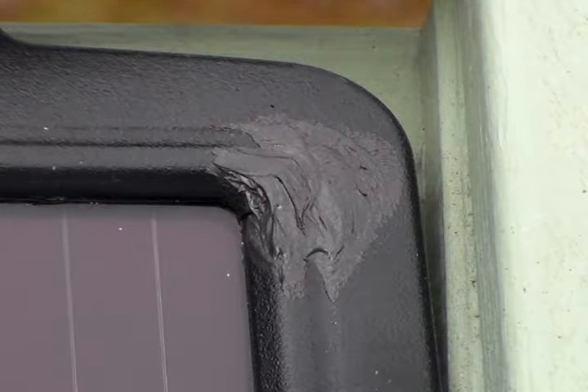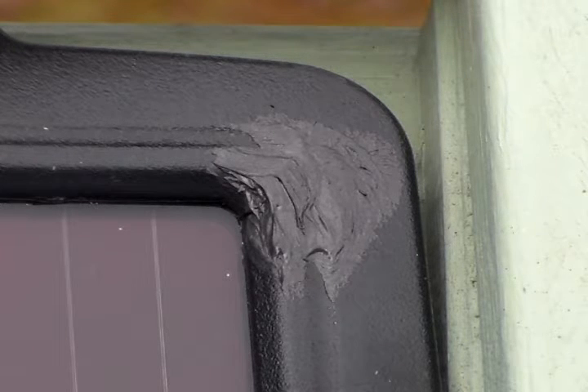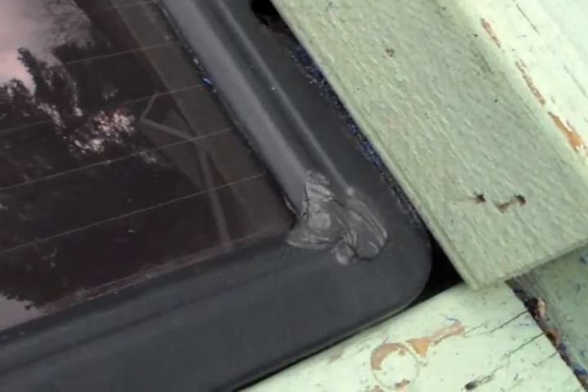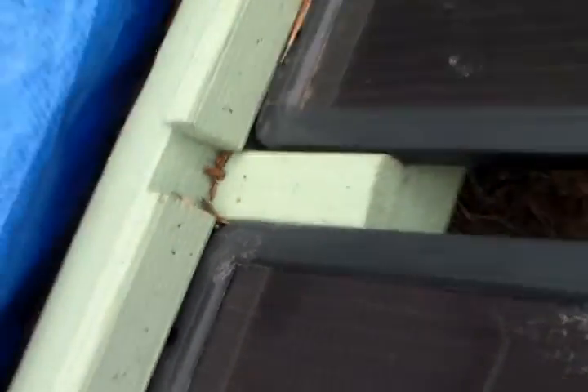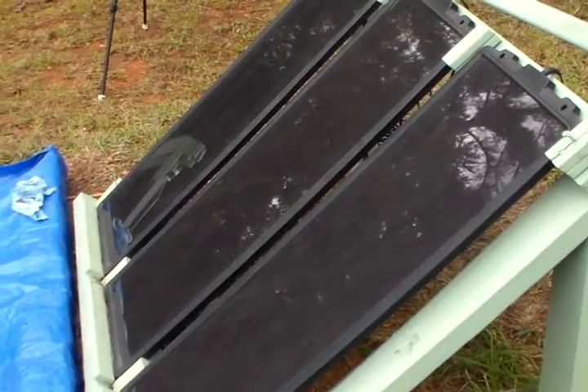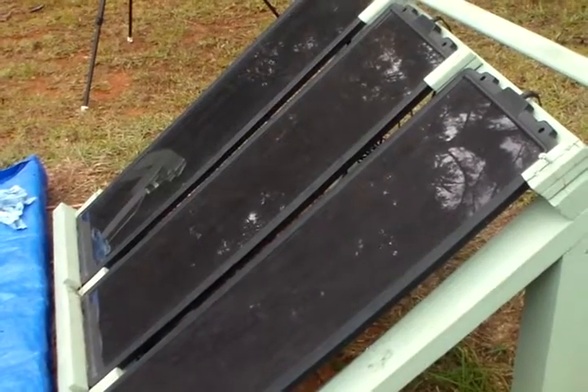There's the third and final crack that I went ahead and sealed up. I believe this silicone will do really well — it's some high-dollar silicone and it works good; I use it for all kinds of stuff: plastic, metals, wood. This should help preserve these Harbor Freight solar panels. There's the third crack sealed up, there's the second one nicely sealed, and there's the first one. That's how I repair these Harbor Freight solar panels — just with a little silicone to keep the moisture out. If you have any questions or suggestions, feel free to leave them in the comment section. Thank you all for watching.